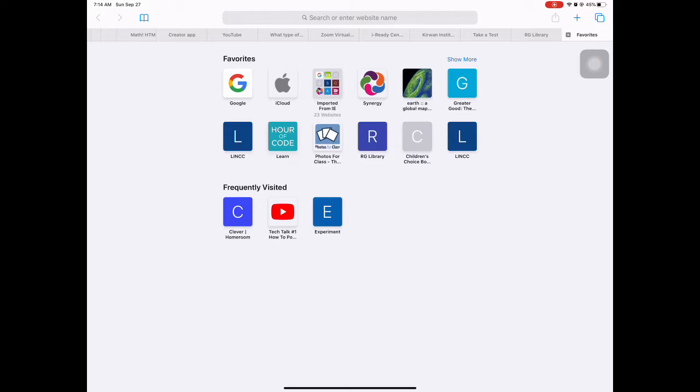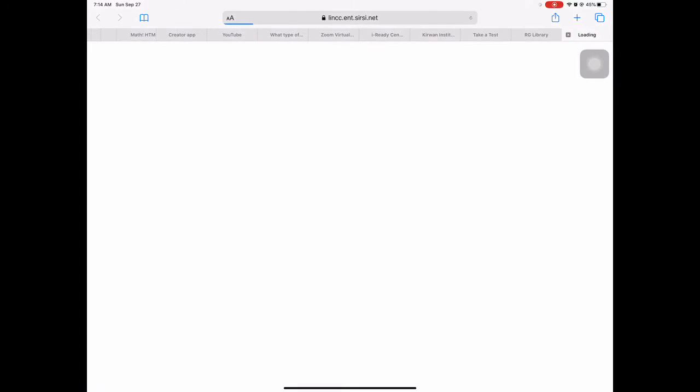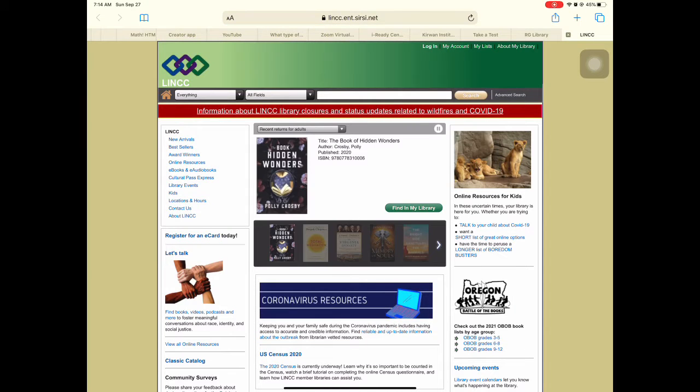So I'm going to add a new tab. You'll notice just like on your home computer or on the students' iPads, there might be some saved or bookmarked websites. This is our local library, the LINCEC, and you can easily find your local library's webpage by typing in your town and then library. It will take you to their homepage.